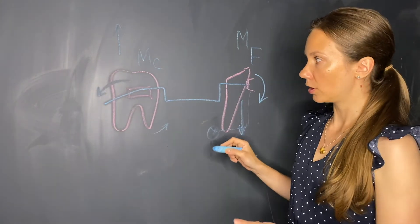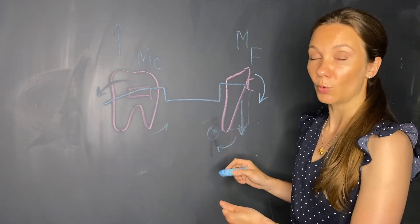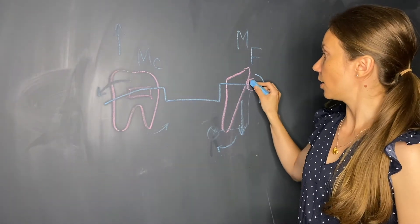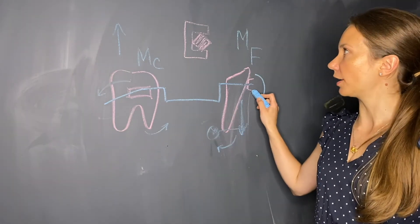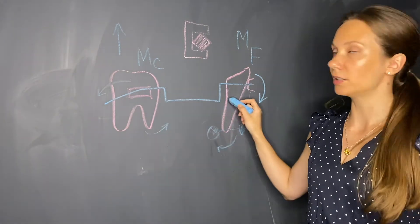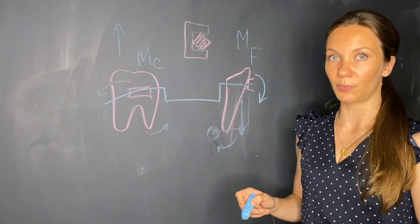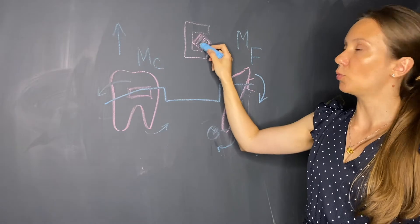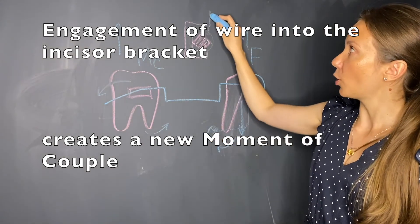Up until now we have talked about the moments and forces generated by intrusion mechanics, which is very close to what happens with the one-couple intrusion arch. What we discuss next is the moment of couple generated by the engagement of the arch wire into the incisor bracket. This moment of couple can either complement or decrease the existing forces on the molar and the incisor, depending on which activation we apply. The wire engaged into the incisor bracket creates torsion inside the bracket, which itself generates a moment of couple.